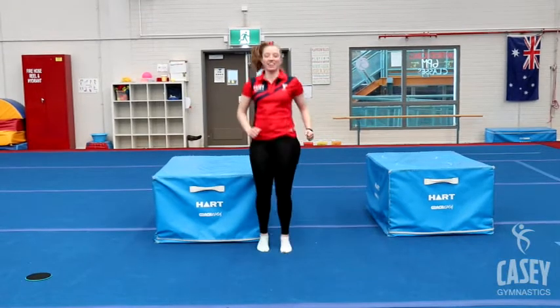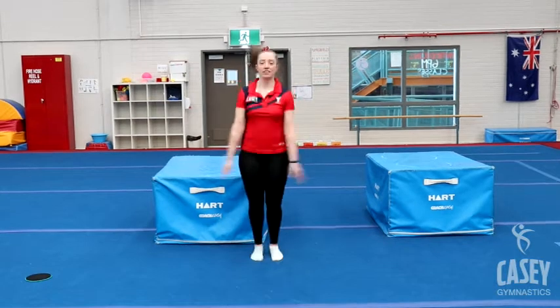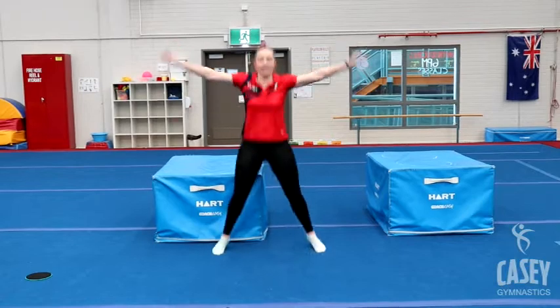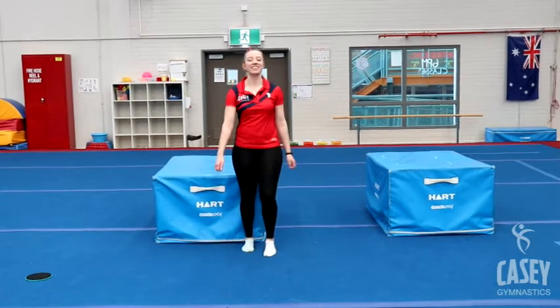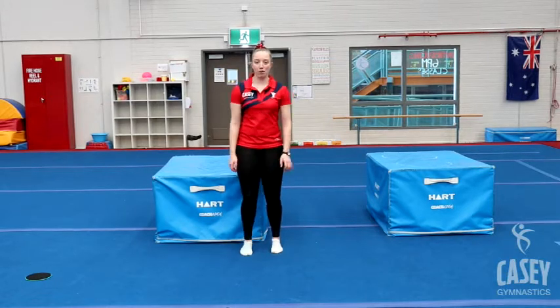Good job everyone! Next we're going to do 10 jumping jacks, then straight away 10 high knees again. Let's go — one, two, three, four, five, six, seven, eight, nine, ten — and go — one, two, three, four, five, six, seven, eight, nine, ten. Good job! Hopefully we're starting to feel a little bit warmer.